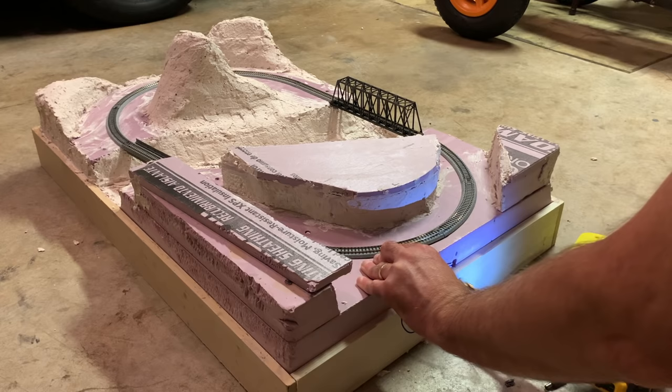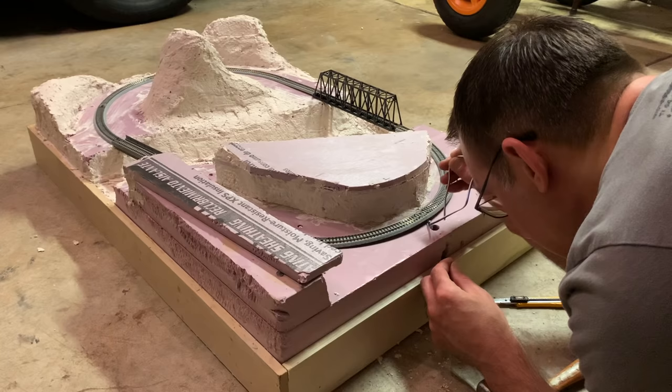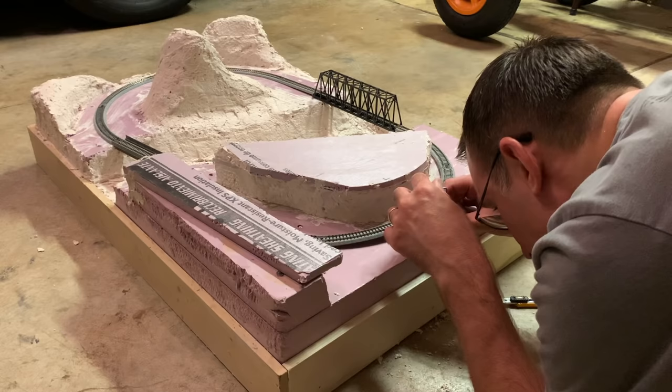Then I used my drill to make a hole through the side of the base, since it's kind of hard to melt your way through wood. I used the threaded rod to melt a bit more foam to make sure the hole was connected, and then threaded the wire through.